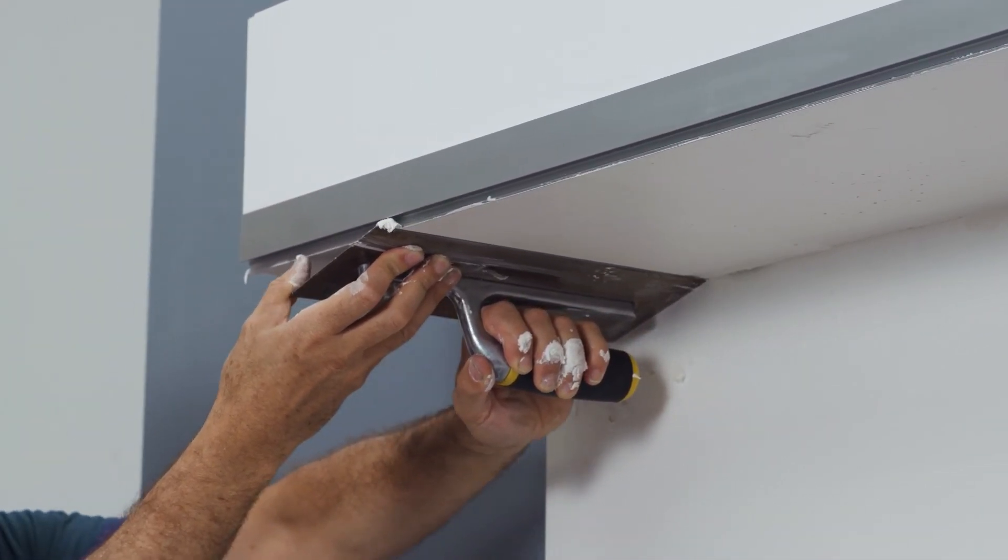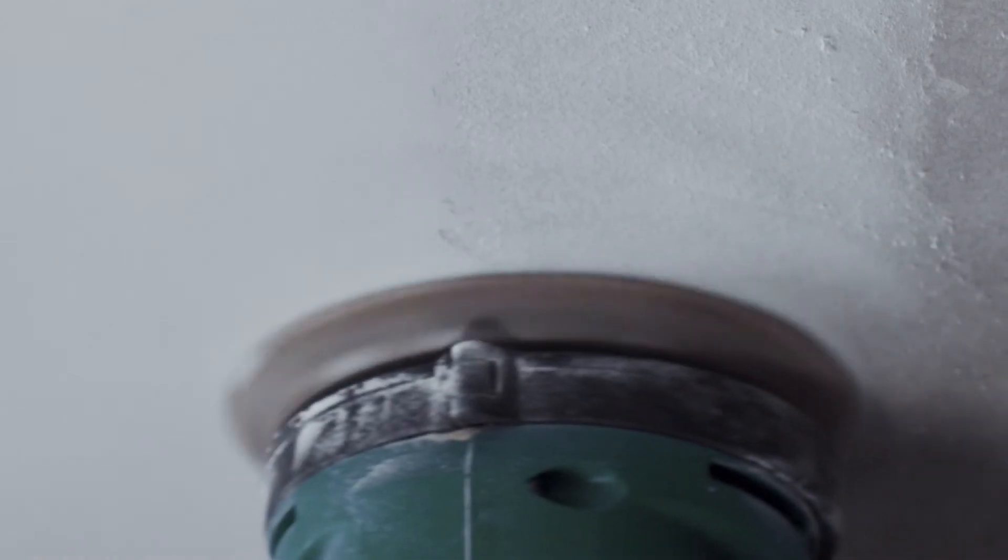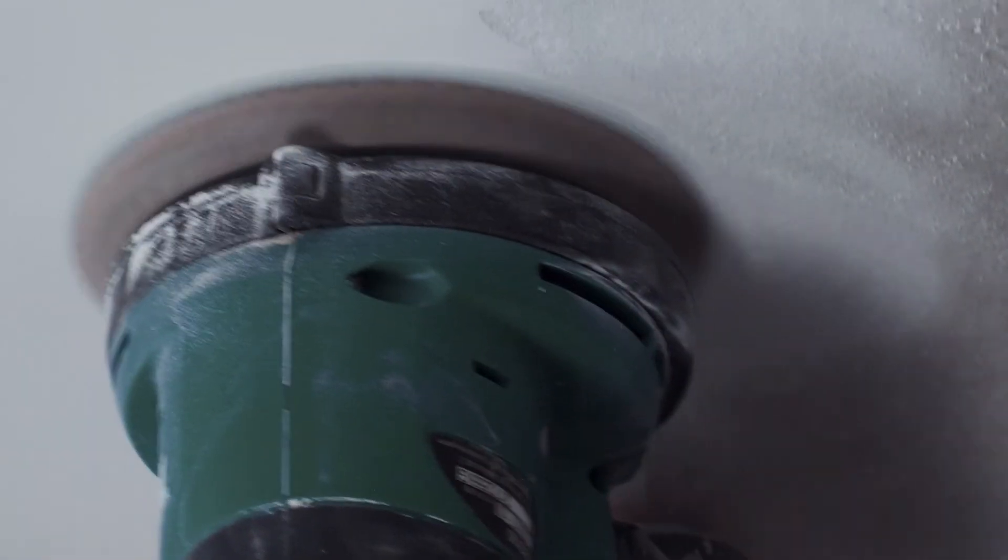Remove any protruding speckle with a fine grain sandpaper, smooth the edges and seams, and paint the visible area of the drywall light profile and the wall in the desired color.